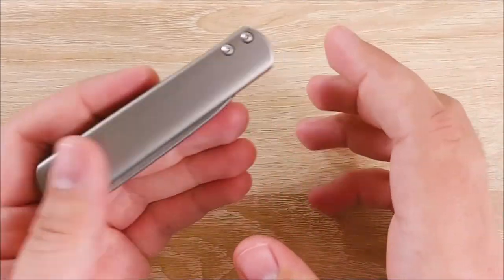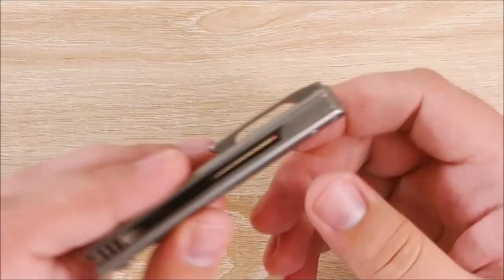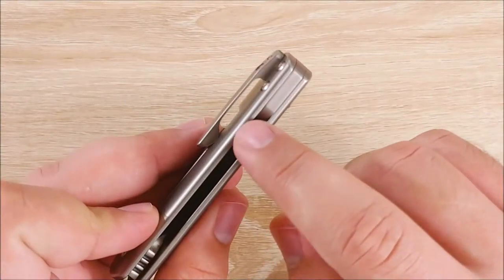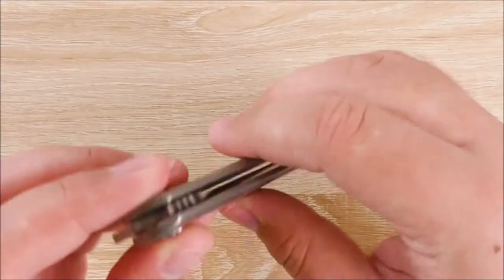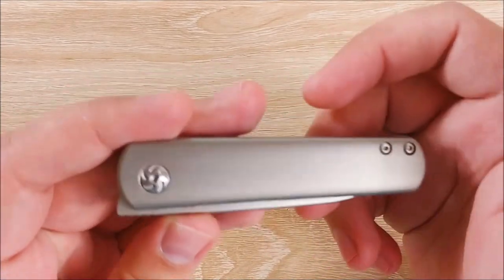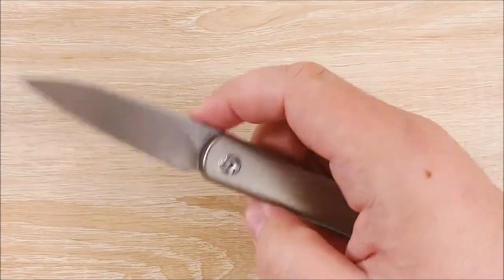It's kind of a blank slate, so if you want to do anodizing — anodize the scales one color and then do the backspacer and clip a different color — I think that would look pretty cool. But the design leaves a lot of options. It's very classy looking. It's not really going to attract any attention. It's small, it's plain, and I really like that about this knife.